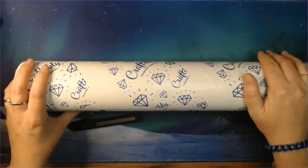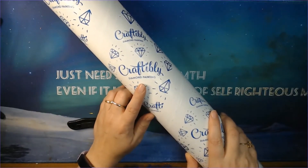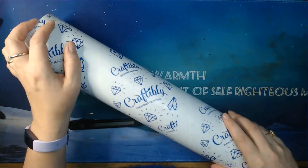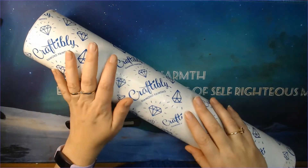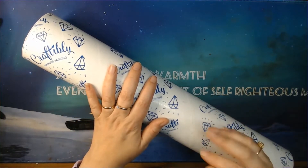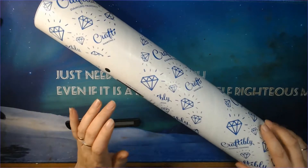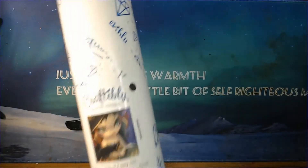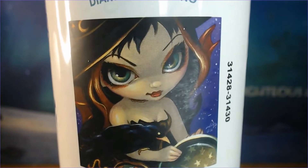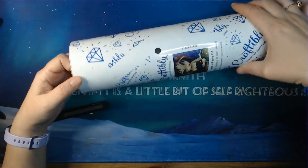Hi! I have my very first order from Crafty Bly diamond painting. They have a new artist there, so of course I just had to get three paintings from this artist. This is the smallest one and the first one, and then I will make a video about the other two as well. It's Jasmine Beckett Griffith! They have Jasmine Beckett Griffith! So this is Faces of Fury 111.